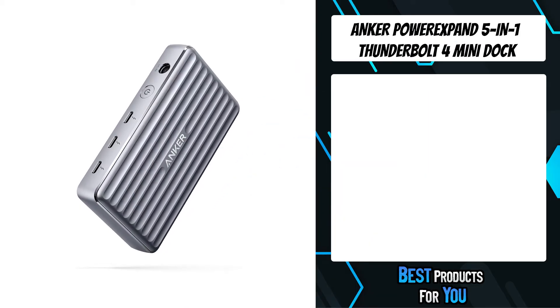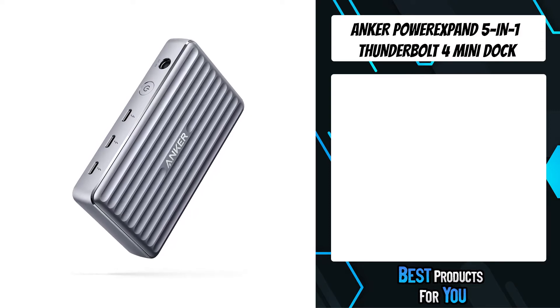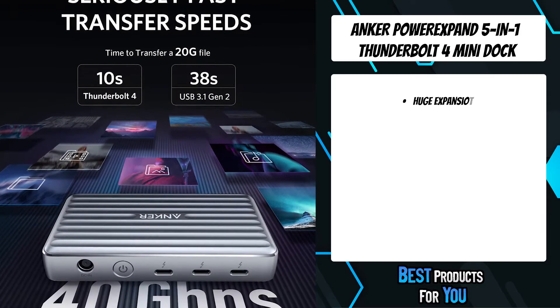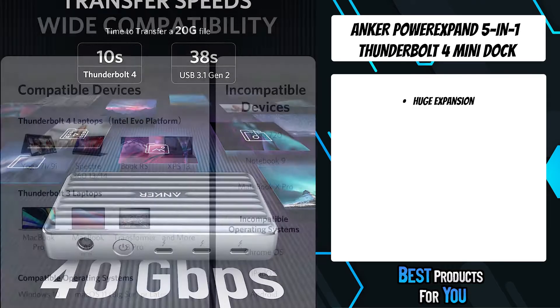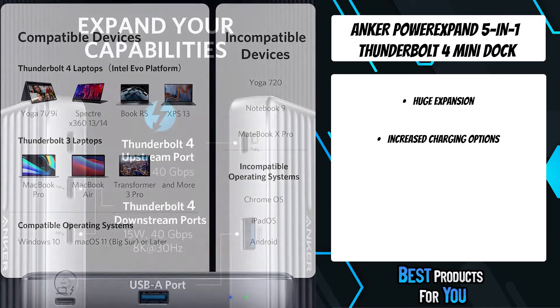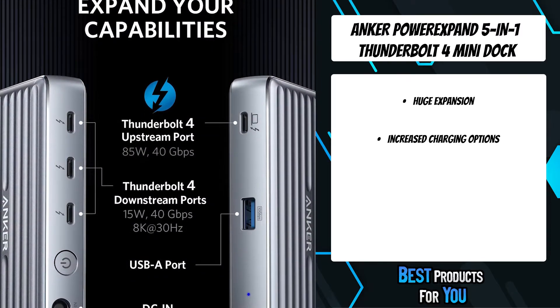The fourth product on the list is the Anker Power Expand 5-in-1 Thunderbolt 4 Mini Dock. Power Expand takes up hardly any space on your desk, but gives you everything you need to power up your laptop, connect multiple monitors, charge your phone, and transfer data at eye-watering speeds.